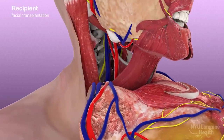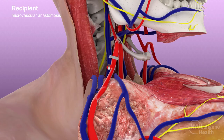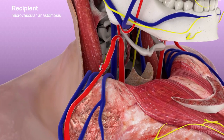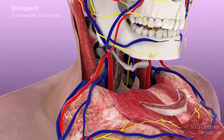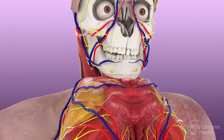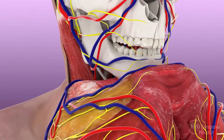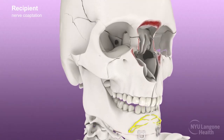Using the operating microscope, the donor and recipient external carotid arteries were anastomosed end-to-end, and the donor internal jugular vein was anastomosed end-to-side with that of the recipient to restore perfusion and drainage of the allograft. Rigid fixation was performed at the chin using low-profile plates and the cut ends of the mental nerves were co-apted.